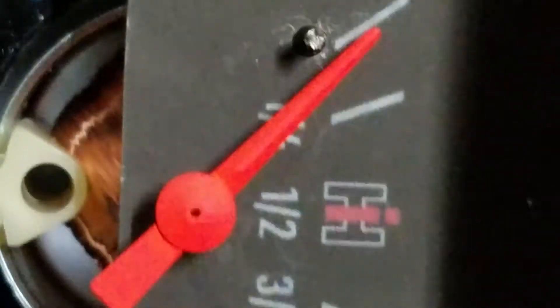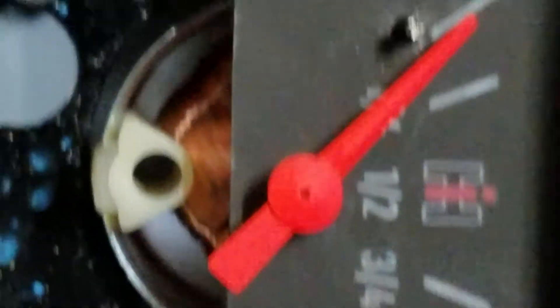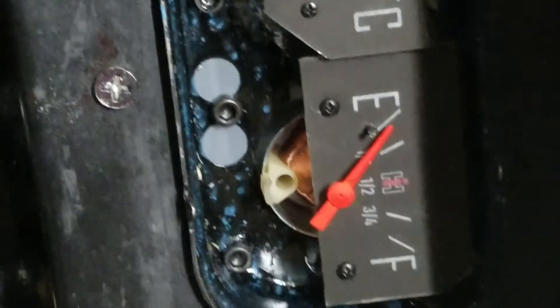That's the 10 ohm, and as you can see it's just a hair above empty — right where I want it. When I put a wire directly with no resistance at all it'll actually peg the needle. So I've got it set up to pretty much exactly where I want it. I hope this helps anybody when they're trying to recalibrate a fuel gauge after they pull the needle.